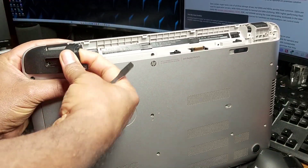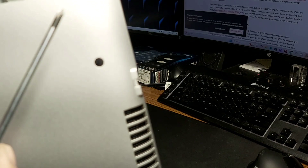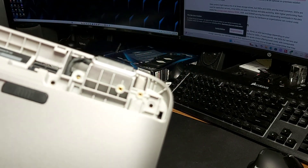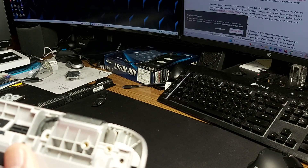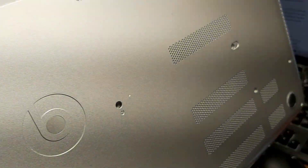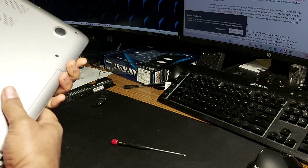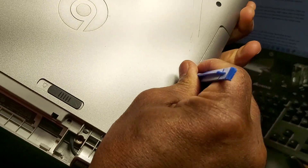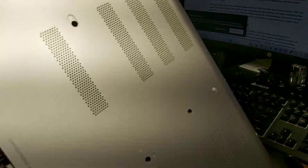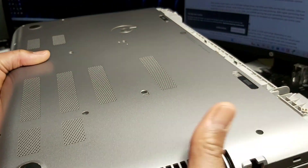It pops up, and beneath this — I've already removed these screws, but you're going to find a screw here and a screw here. Any screw that you find, remove it, put it aside, and mark where it came from — same with the other side. Once you've done that and got all your screws out, at this stage you can remove your optical drive — just pop that out.